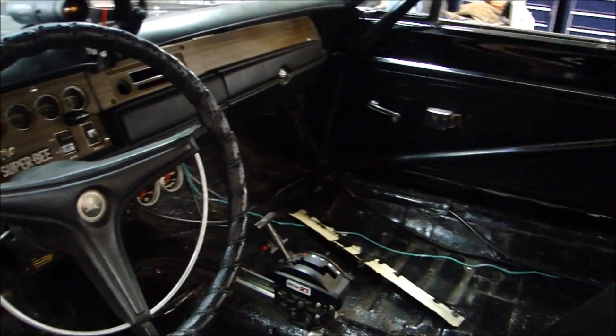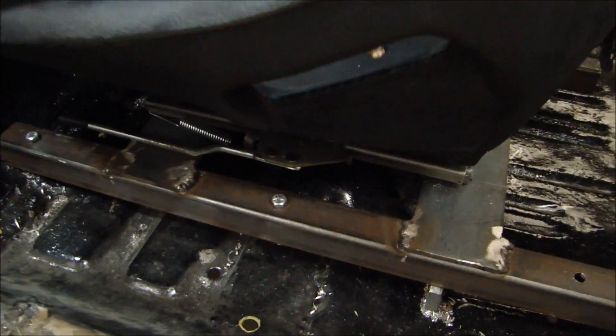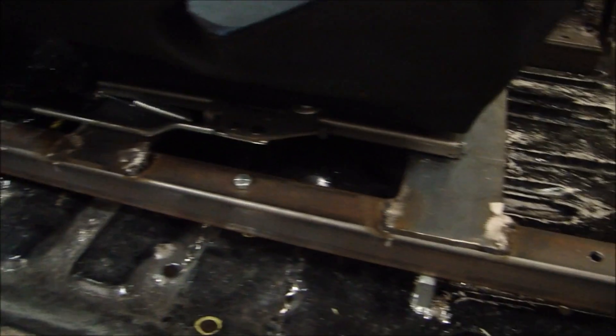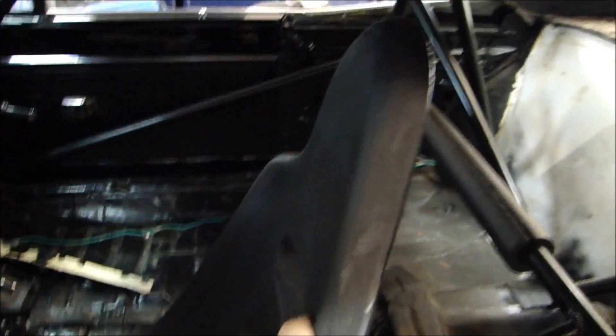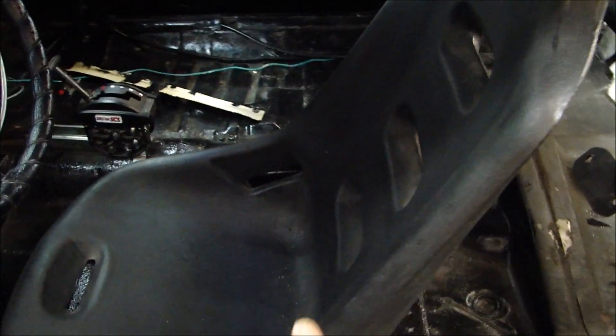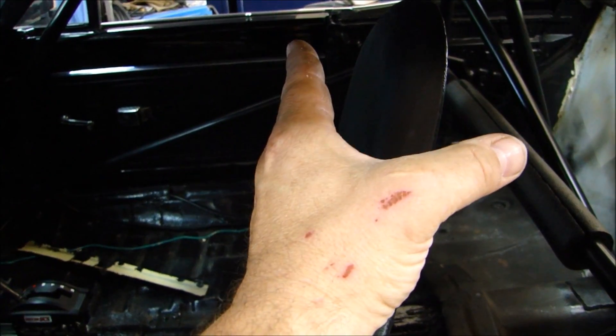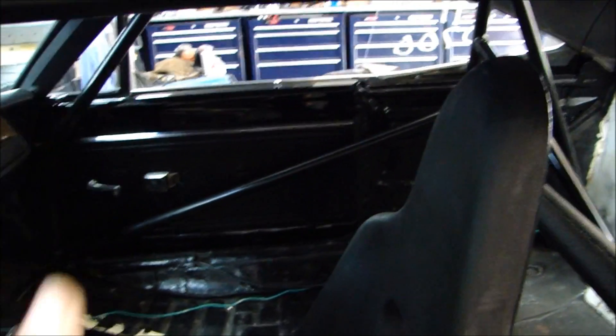Let me show you what needs to be done to this roll cage and why it's important to make sure it's installed correctly. The first thing you need to look at when installing a roll cage is where the seat is going to be positioned. The seat needs to be securely mounted to the floor. As you can see, the seat was taken out and I welded in a frame for the seat, put it in place, and bolted the seat to the frame. The seat is very secure — firmly bolted to the floor.